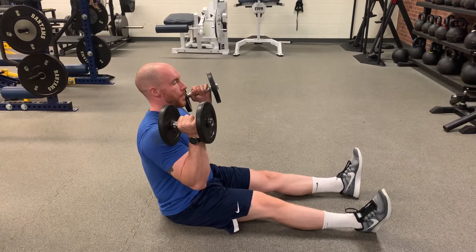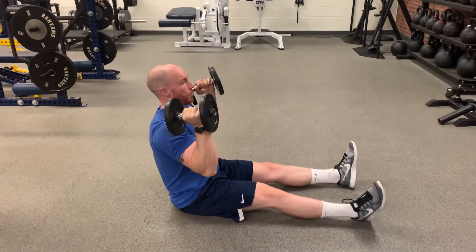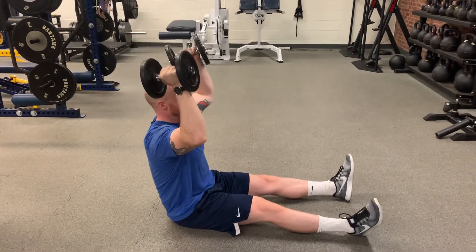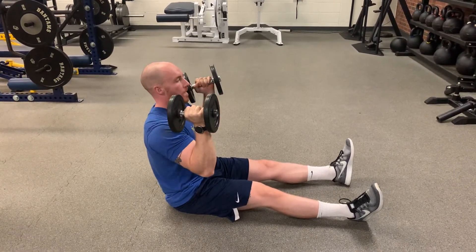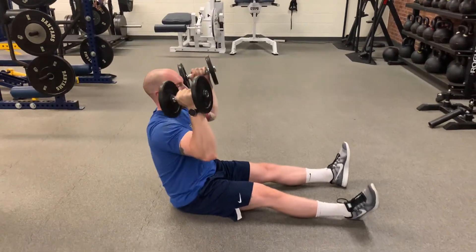From here, we're going to keep our wrists directly over our elbow, then press to a full lockout, trying to get our biceps next to our ears, and then we're turning down so the handle of the dumbbell is in line with the front of our shoulder.